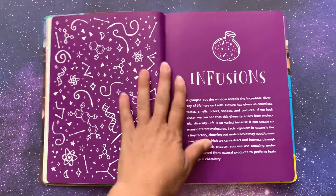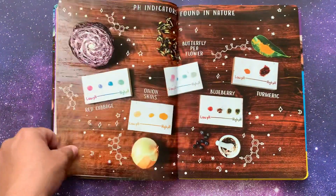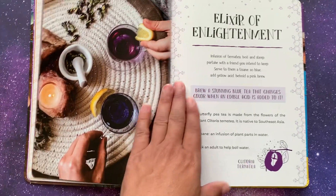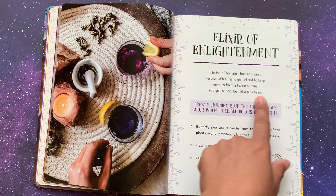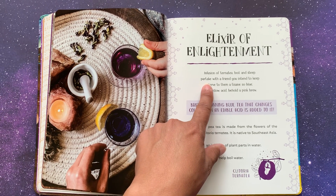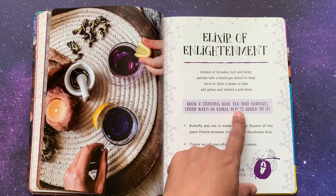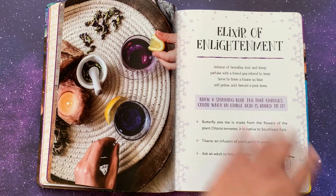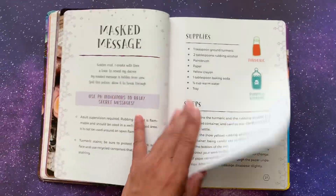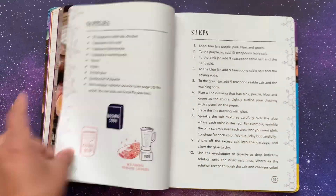Now going into the first section: infusions. There's coverage of plants as medicine, acids and bases — I love how they cover the science on it — and pH indicators found in nature. Then you go through your first experiment, or science spell. It's called the Elixir of Enlightenment. We have done this one and had a great time. Each science spell starts with a cute little spell right on top. This one says: 'Infusion of turn-a-tea, boil and steep. Partake with a friend you intend to keep. Serve to them a tisane so blue. Add yellow acid. Behold a pink brew.' It says brew a stunning blue tea that changes color when an edible acid is added to it. Then it's a very simple layout: your supplies, your steps, and the science behind it. Your spell and the science, materials you need and your steps — it keeps going that way.